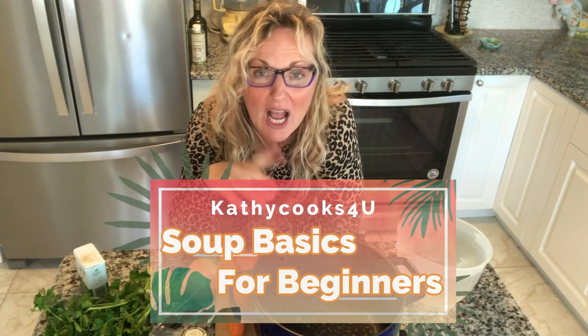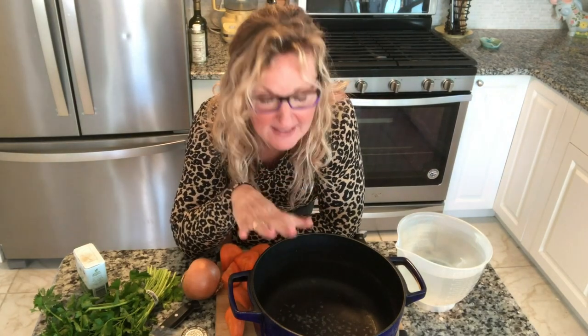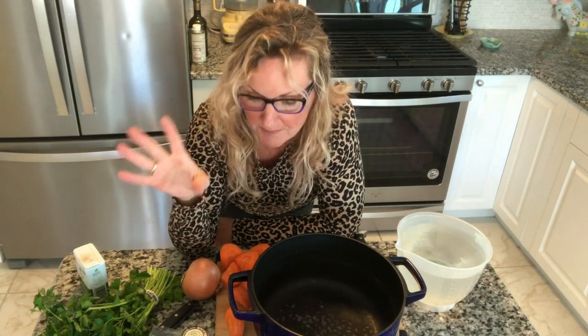Hey, this is Kathy from Kathy Cooks for You, and welcome back to the series Soup Basics for Beginners. This is an easy method to make broth — it's not one of those bone broths that take four hours and hours. Often I will use my homemade stock and pair it with one of the other two options I gave you before, which is the store-bought shelf broth or the Better Than Bouillon. So let's get started.